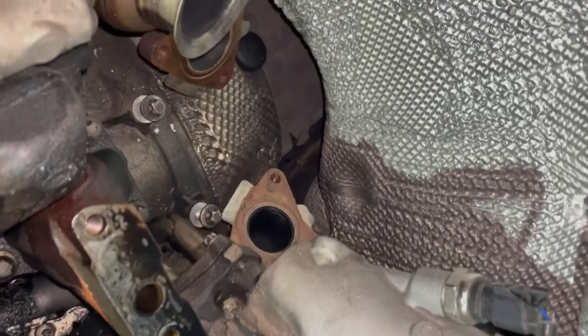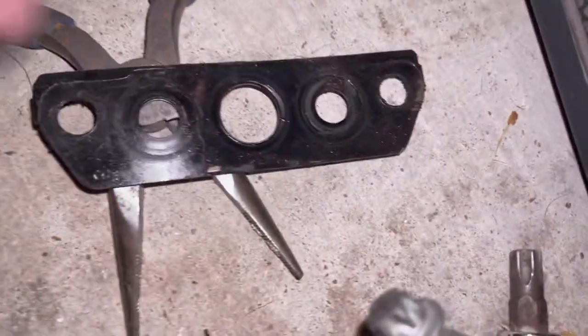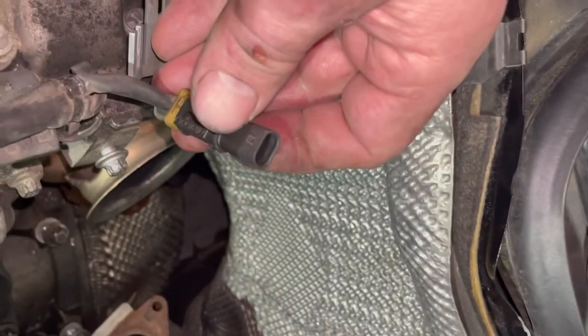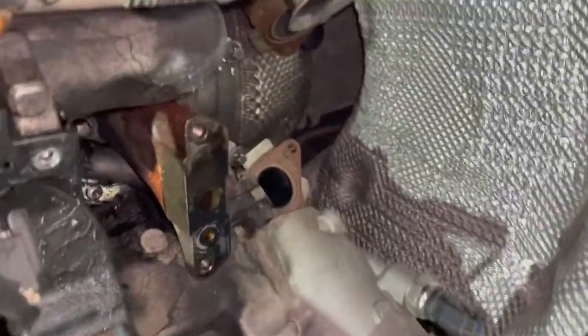Something to keep in mind for turbo reinstallation: there are gaskets that go everywhere. There's a copper gasket on the exhaust side, and another gasket here. On reinstallation, make sure this hose connection is plugged back in, and also reconnect this electrical plug.